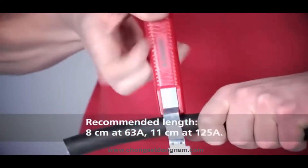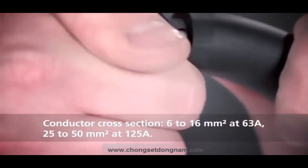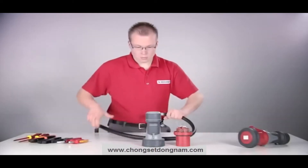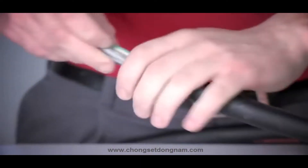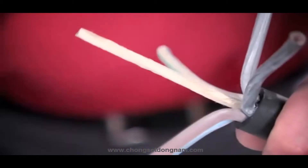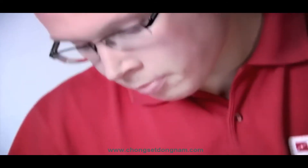Please observe the recommended lengths of 8 centimeters at 63 amps and 11 centimeters at 125 amps. The cable cross-sections are 6 to 16 square millimeters at 63 amps and 25 to 50 square millimeters at 125 amps. Guide the cable through the cable gland.